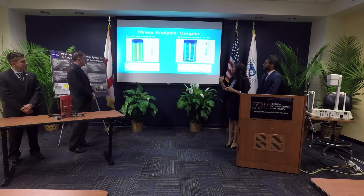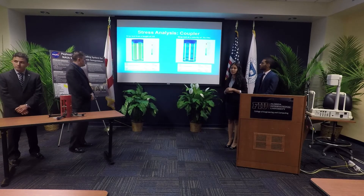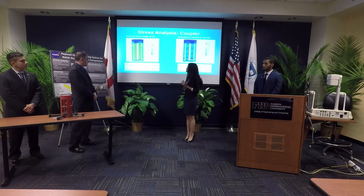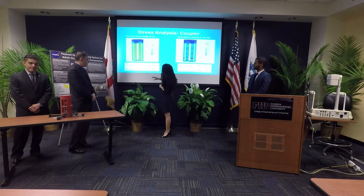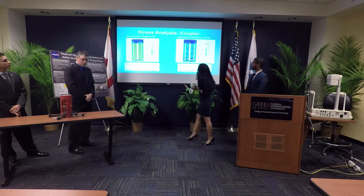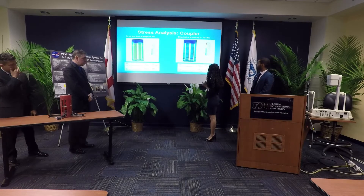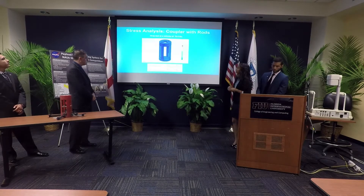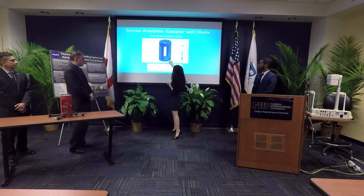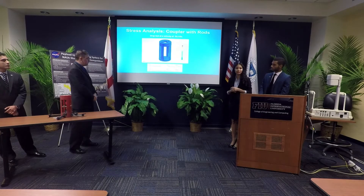Knowing that cutting sections into the coupler would weaken it, we decided to run simulations — first the coupler alone, then the coupler with threaded rods. For the first simulation, a drop test from three feet showed most impact absorbed at the bottom and middle of the coupler. A drop test at a velocity of 70.5 feet per second showed a maximum stress of 33.3 ksi. In the second simulation with rods added, most of the impact is absorbed through the rods and the internal structure experiences very low stress.